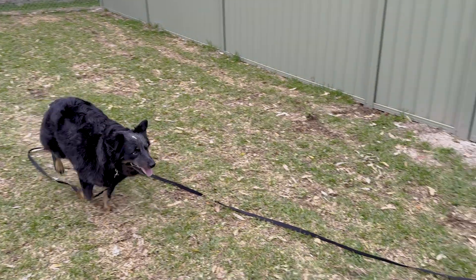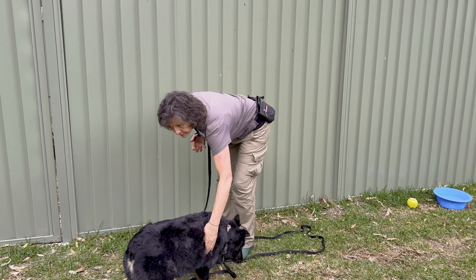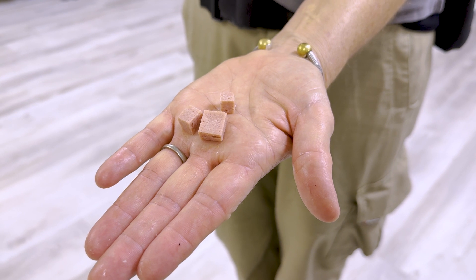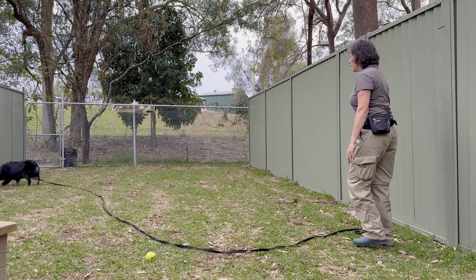Once your dog is doing this reliably, it's time to move to a higher distraction environment, such as a beach or a park, using a long leash for safety. When moving to a higher distraction environment, you will want to take some treats that your dog finds extra tasty. Remember to use the same hand signal and cue for consistency. Bean, come!